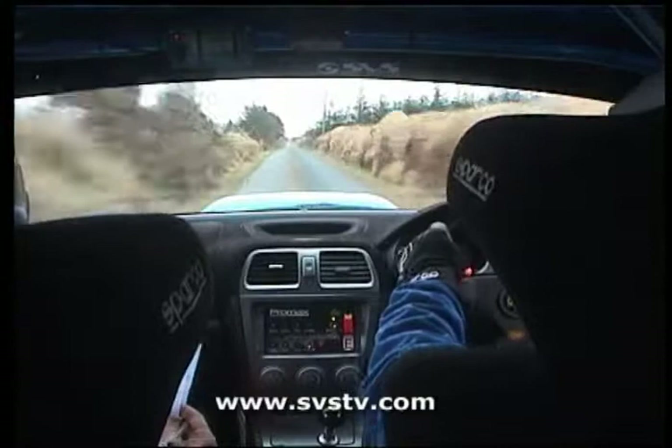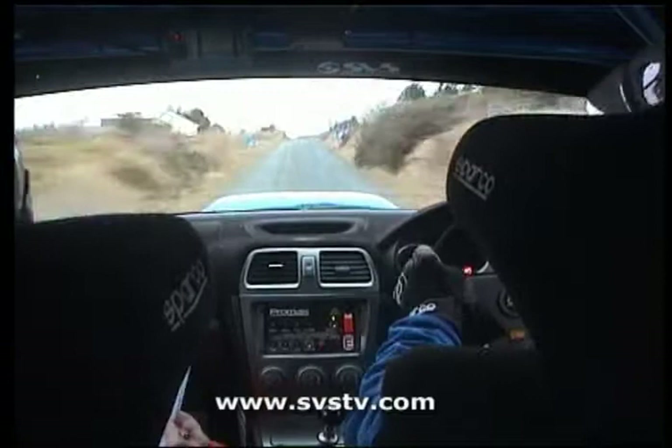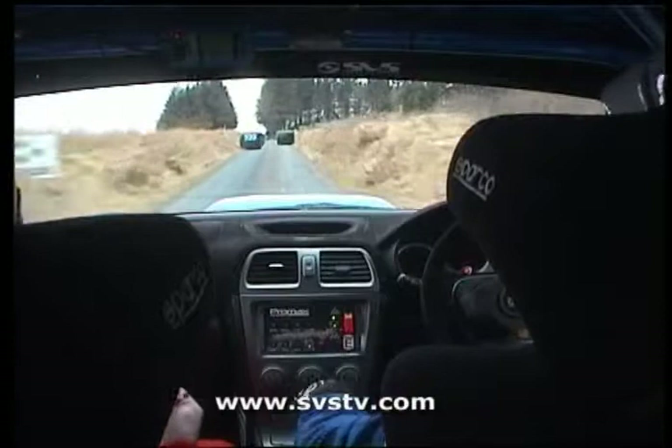Alright, come on. And then we've got a 3 right plus plus past the wall at the end. Watch the bumps into it, 3 right plus plus into 1 left, 170 up middle.